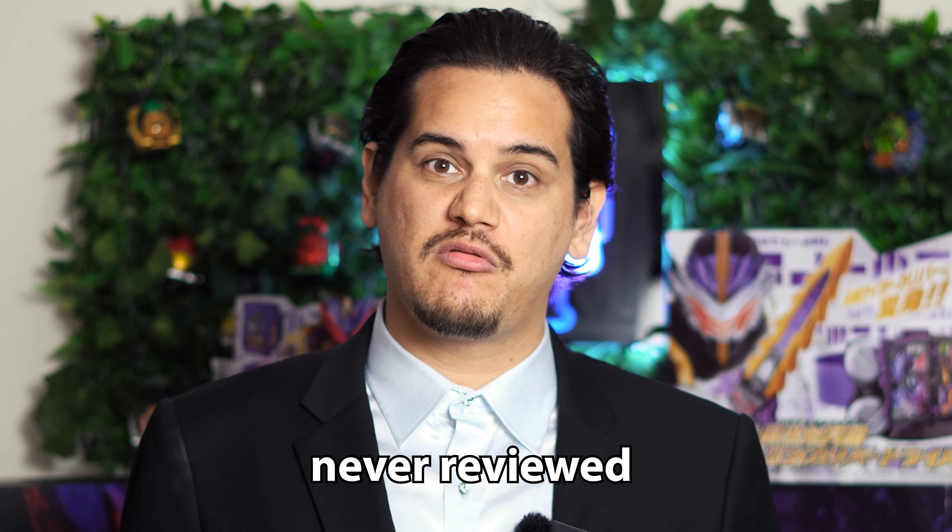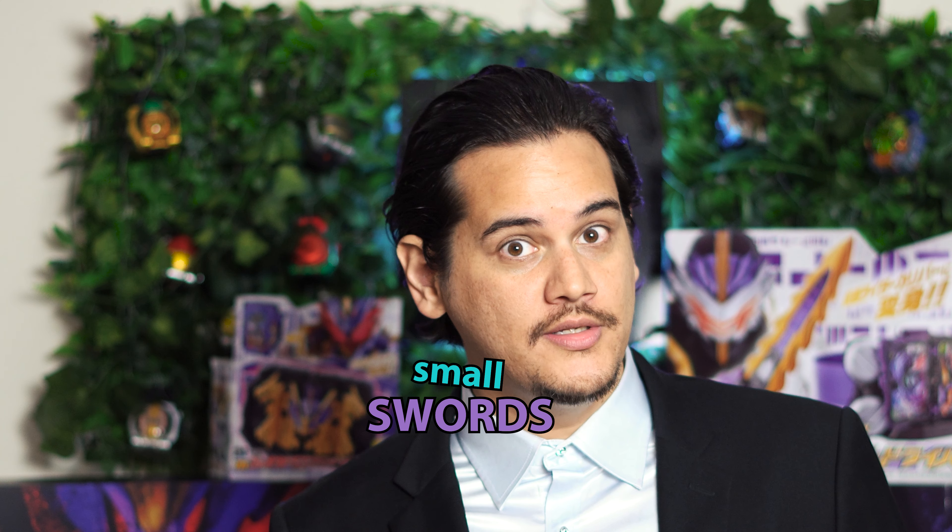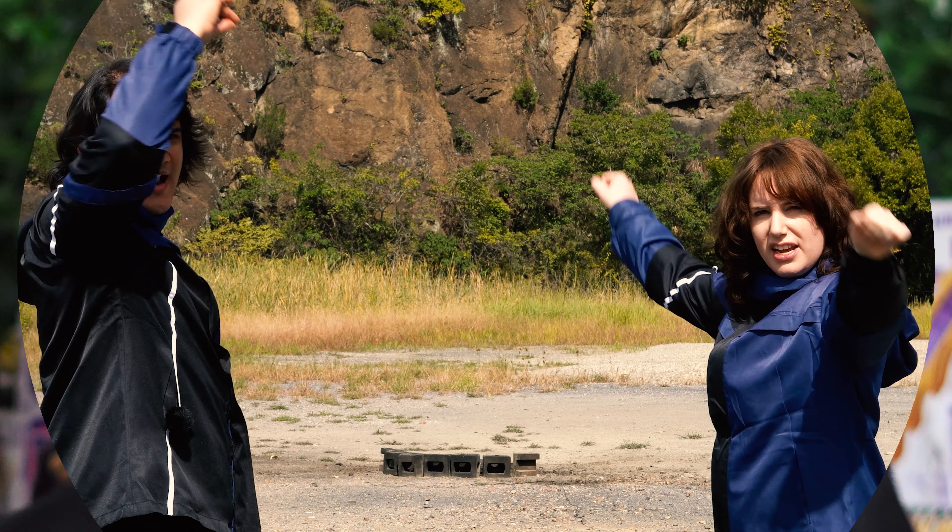We've reviewed big swords, but we've never reviewed small swords. Out of space, review!